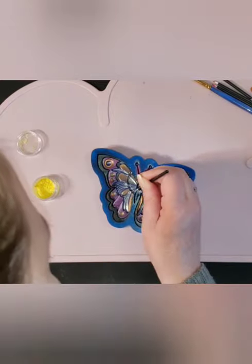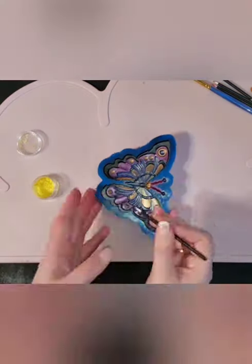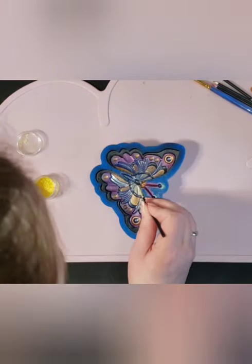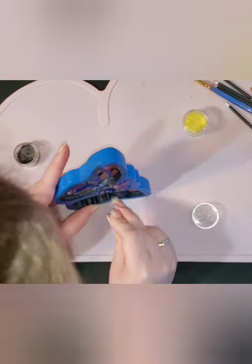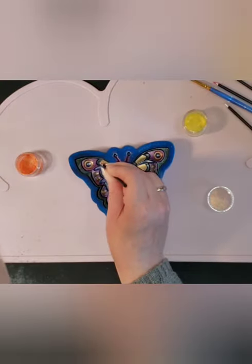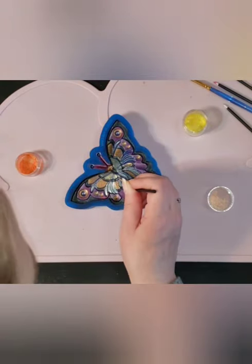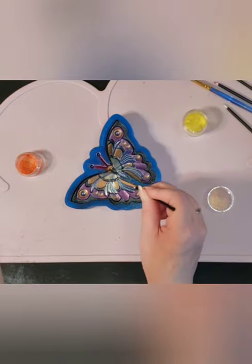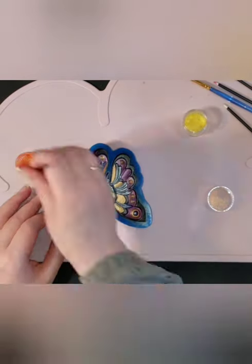I find that yellow is such a light pigment that you have to be very very careful to brush it on really thick to make sure you get a good bright color on your final piece. I'm going back over and looking for any thin spots in the mica powder and adding a little bit more where needed. That ensures a brighter piece at the end.